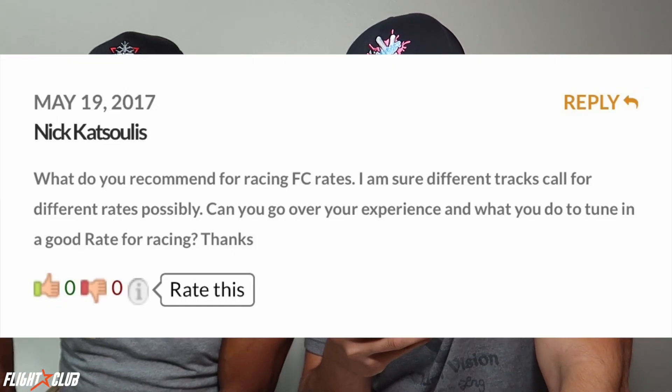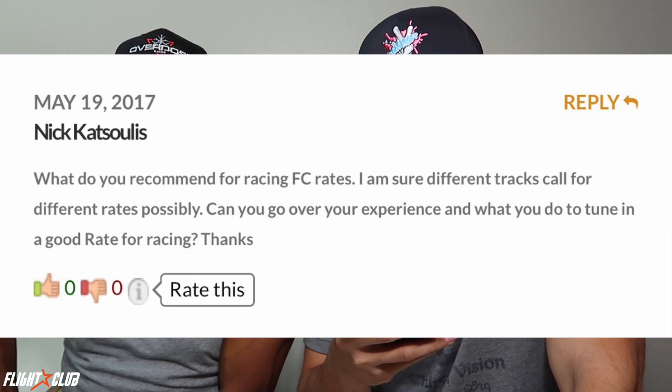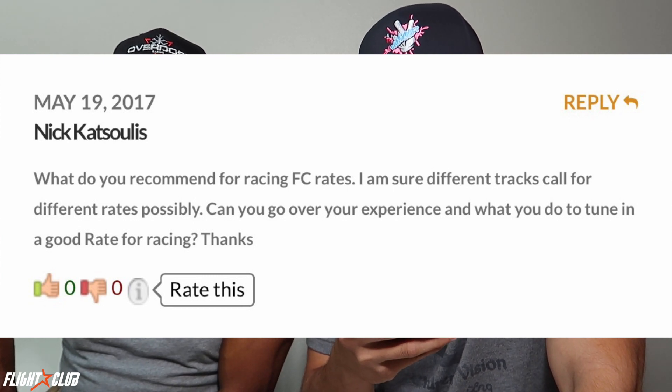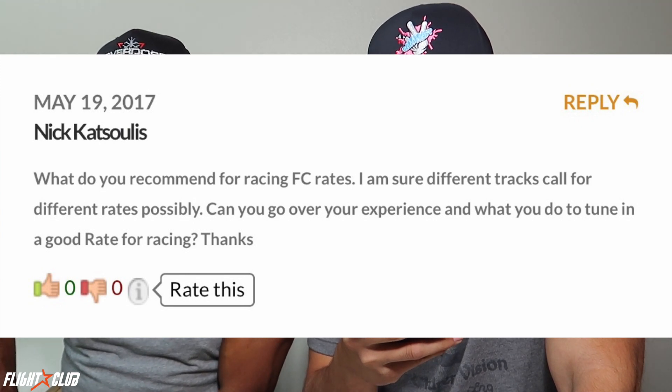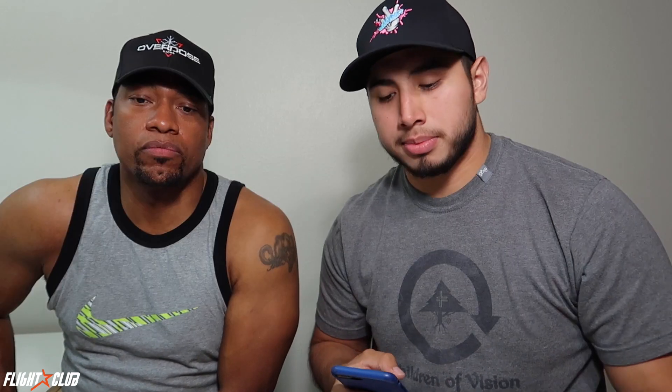Next question from Nick: what do you recommend for racing FC rates? I'm sure different tracks call for different rates — can you go over your experience and what you do to tune in a good rate for racing? Typically you want to start tuning your rates while practicing during the week, not on race day, as you get ready for an event.